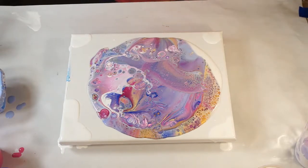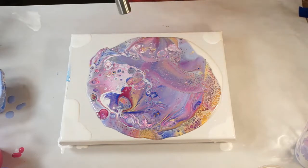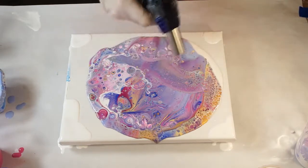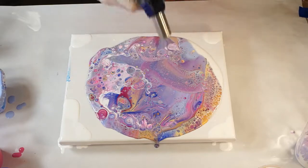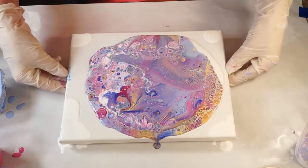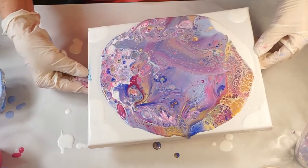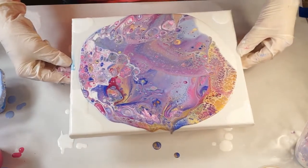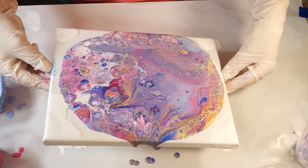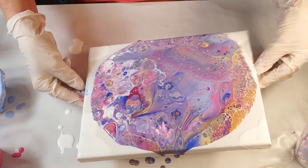There are already some really cool cells starting here. I'm gonna give it a quick torch and see if anything wants to come up. There's a lot of bubbles in there. I'm gonna move it around and see what happens. Looks like the gold all stayed to one side here, or it's underneath.